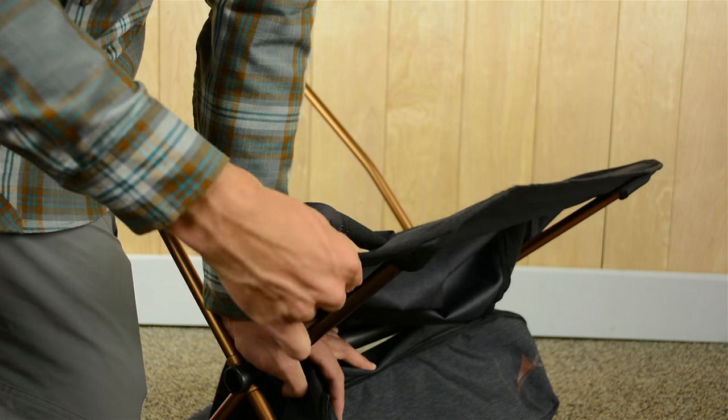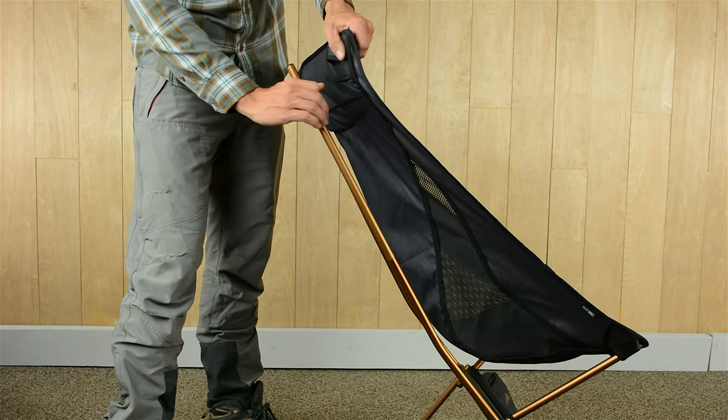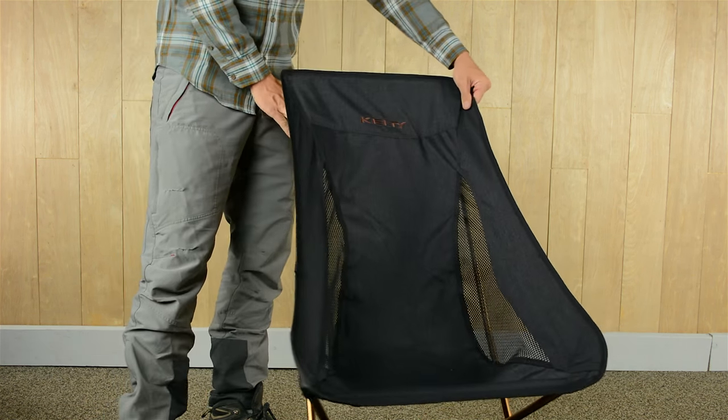A quick tip for setup: secure the lower seat corners first, then rotate the longer back poles like this, and finally fit the tips into the upper chair back corners. Now you get to sit back and linger.